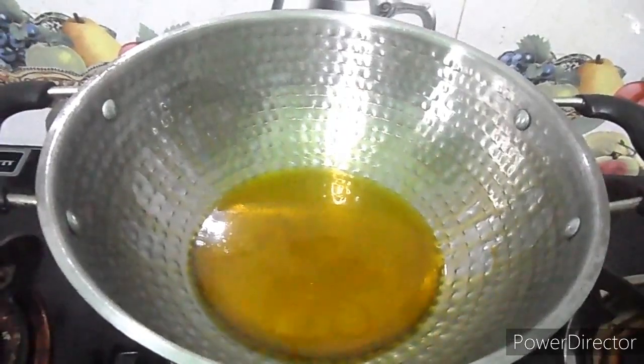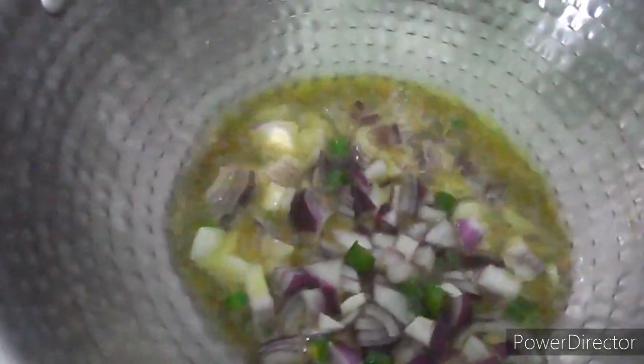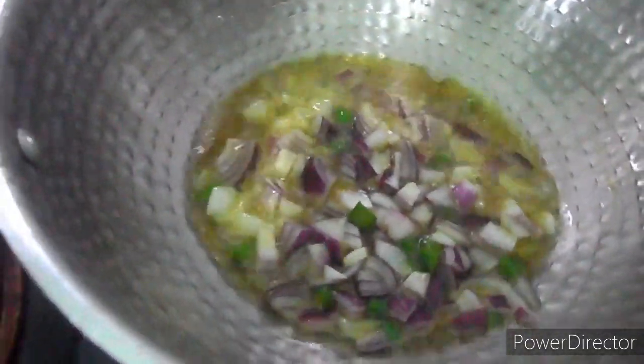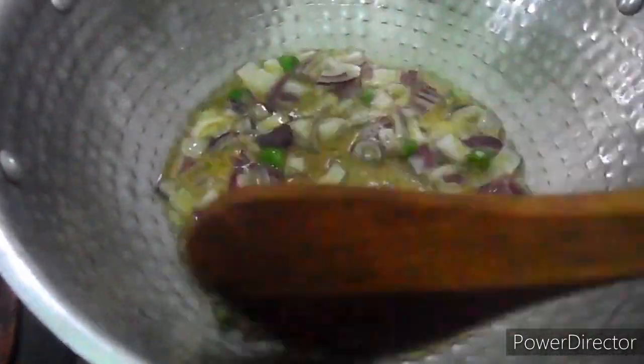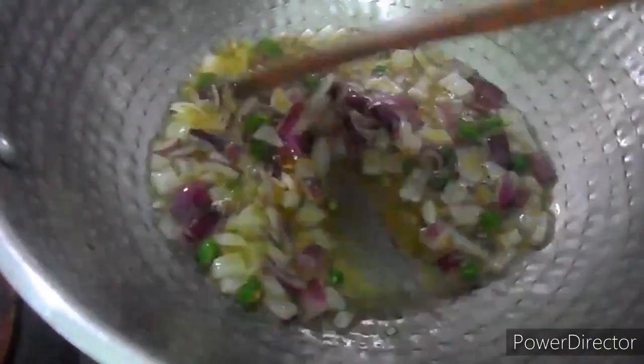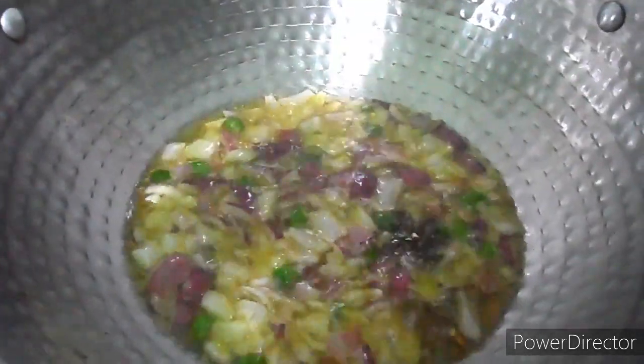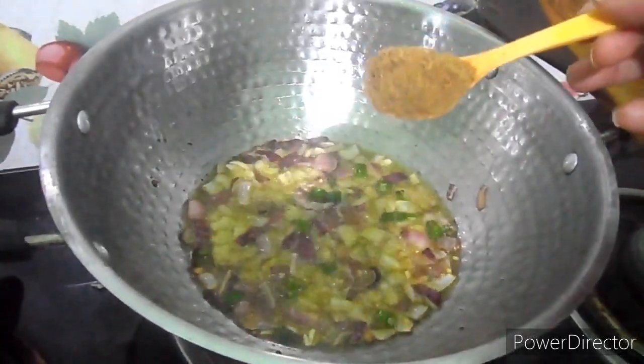First, oil is to be heated and to this I'm going to add chopped chilies and onions. We have to fry it for at least five to six minutes. Here I'm adding in black pepper.